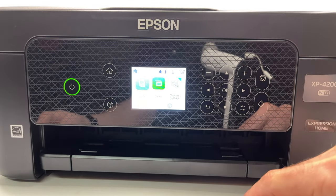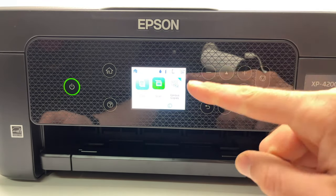Next, it asks you to load another paper in the printer to do another type of alignment. Load a blank sheet, select Close, select Print, and wait. Now it's asking you to choose the rectangles that are not separated or overlapped. It gives you an example of what to look for. In my case, number one looks slightly overlapped, and number four or six looks the best — I'll choose four. Press OK. These alignment tests are now done. Press OK again and you'll have the main menu of the printer.